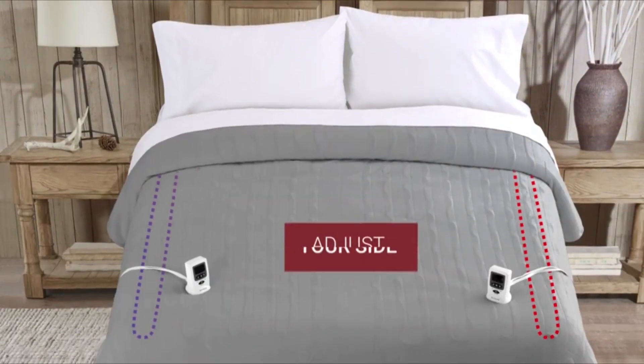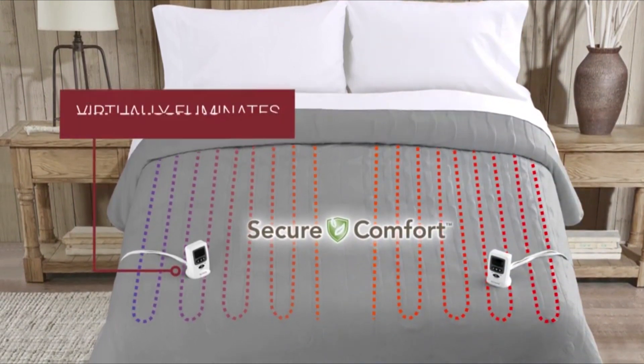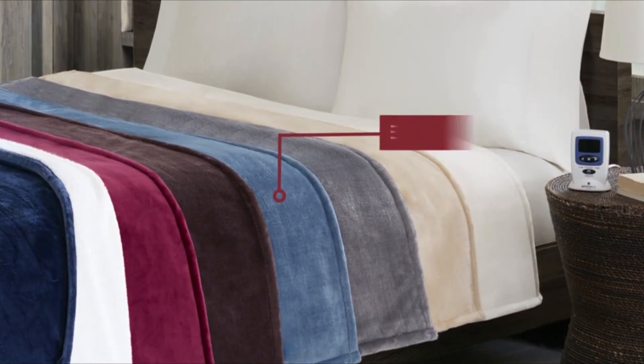The dual controllers allow you to adjust your side to your perfect temperature. Our Secure Comfort technology continually monitors the entire blanket, and the heating element was designed to be ultra-flexible to help maintain a blanket feel.